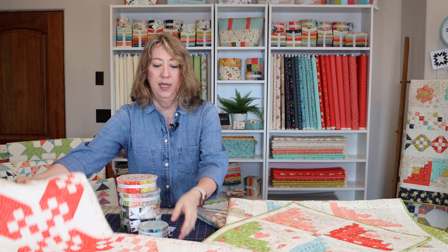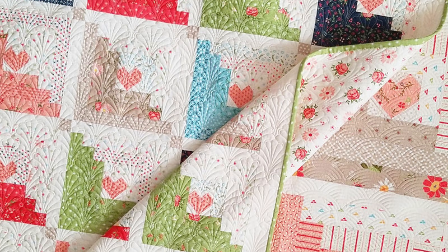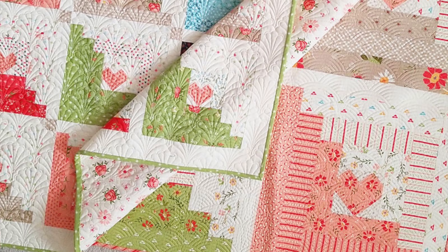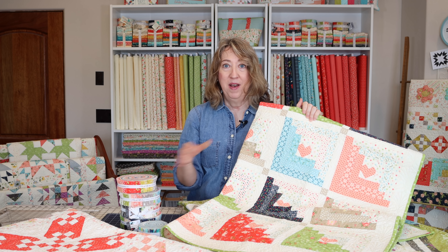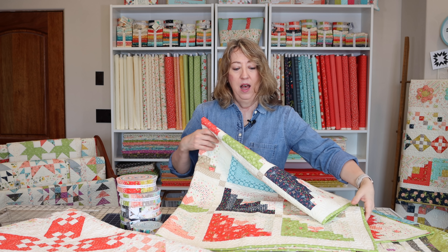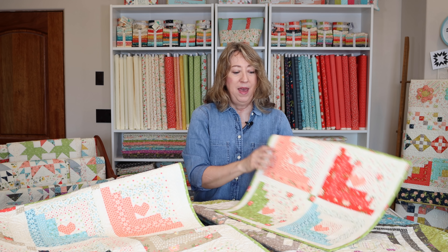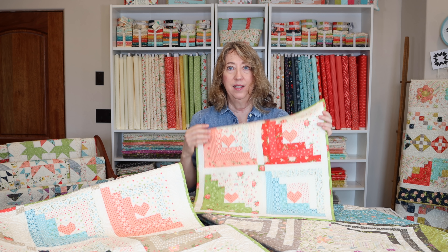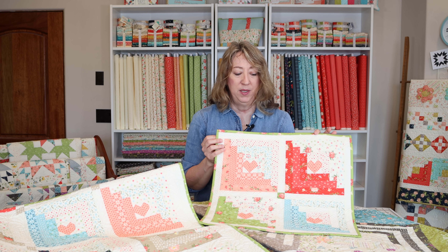Another quilt is my daughter's Hearts at Home 2. She has a Hearts at Home quilt made with a jelly roll, but this one is super cute. It's Hearts at Home 2 and it's made with a honey bun. Using her pattern, I made a little wall hanging using just four blocks, so that's a fun way to use leftover honey bun strips.